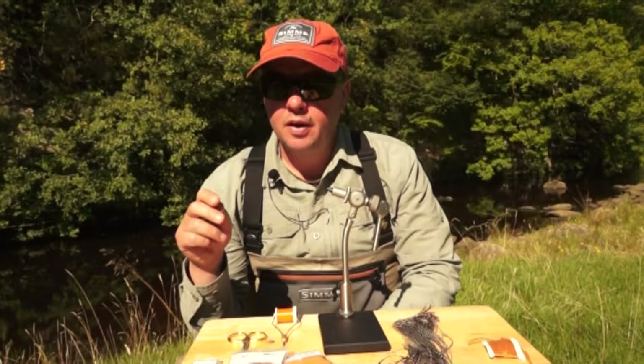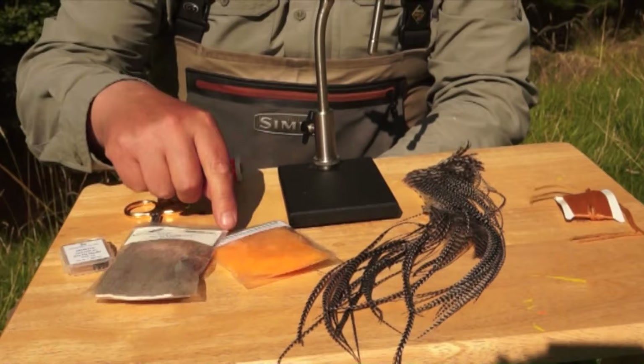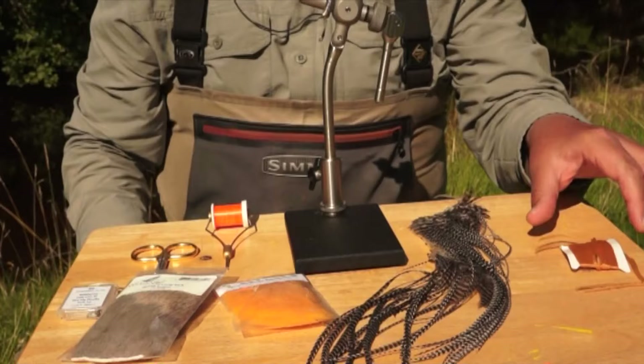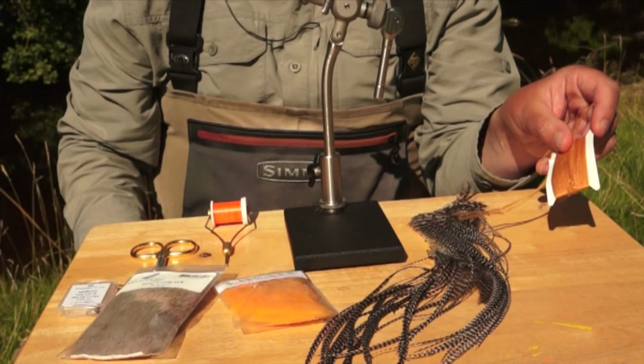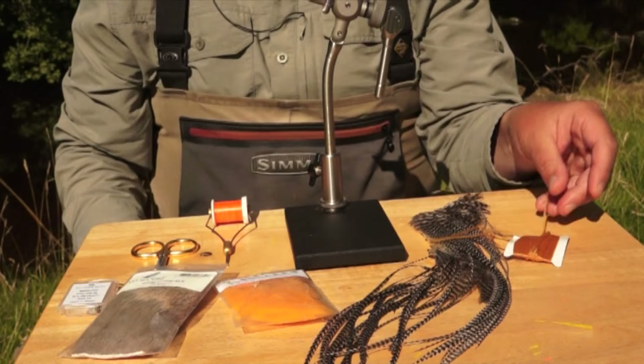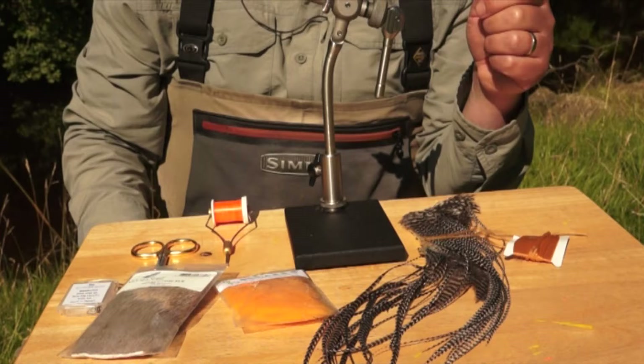The materials for this fly are a Marito DO4 heavyweight hook size 12, some select cow elk, and some gecko dubbing — available from Doug Swisher in the United States — which is a very hydrophobic dubbing. The buoyant underbody is tied with Tiemco Aero wing; this cinnamon colour gives a natural sedge colour, though we occasionally use orange for a more attractor-style fly. We also wind a genetic grizzle hackle through the body material.